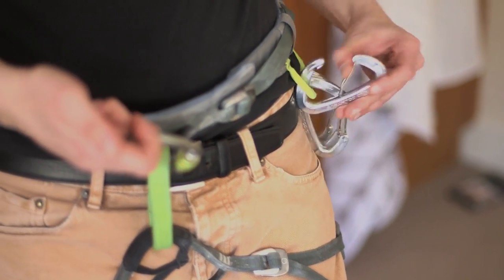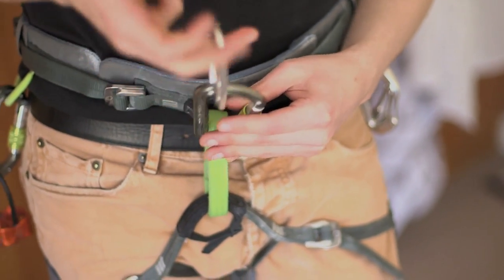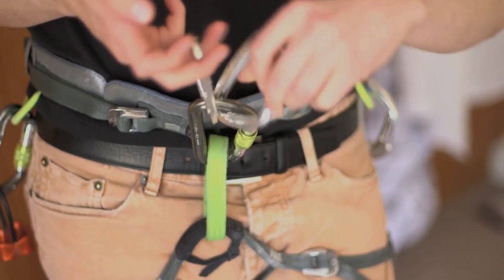So with this primary locking carabiner, you're going to take two non-lockers and stick them in. One — grab another non-locker, opposite and opposed — two.